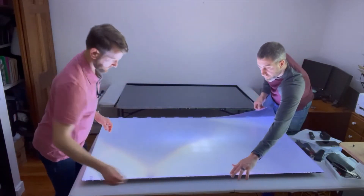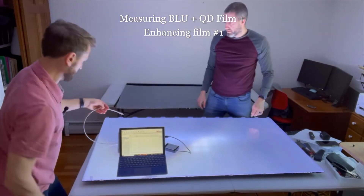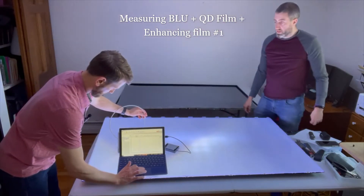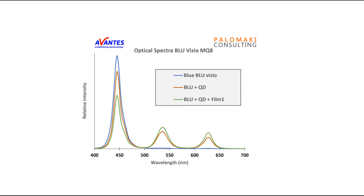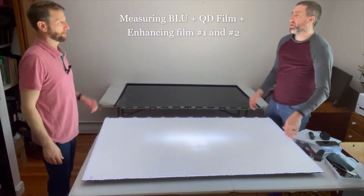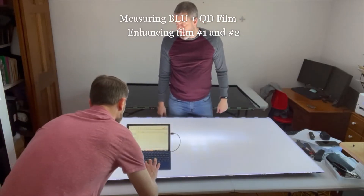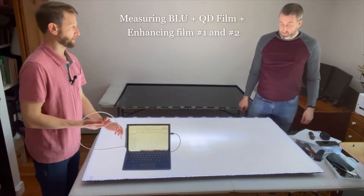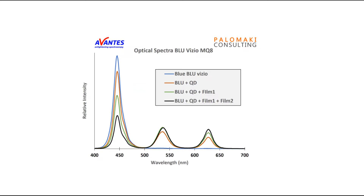We put on the first optical enhancement film and you can actually see the room light change. Now with the same red, green, and blue peaks, the blue peak has come down considerably and the red and green have actually gone up a little bit — so these optical enhancement films are doing their job. With the third enhancing film added, the blue peak intensity comes down even further, and the red and green intensity go up a little bit, especially the red, which is the farthest out peak around 630 nanometers. So now we have a nice mixture of red, green, and blue, which is what you need in the backlight unit of the TV.